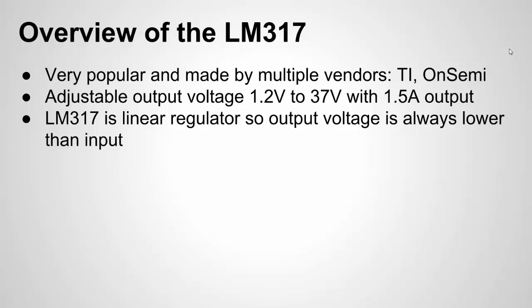One thing to note is that since this is a linear regulator, the output voltage always has to be lower than the input voltage. So you can't have an input of 3.3 volts and an output of 5 volts, but you could have an input of 5 volts and an output of 3.3 volts.